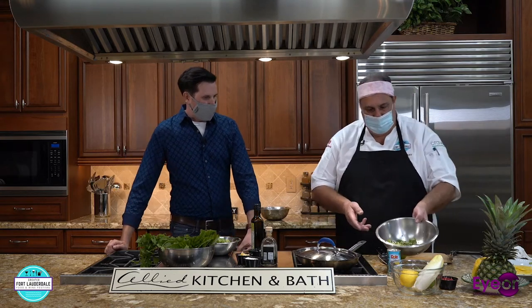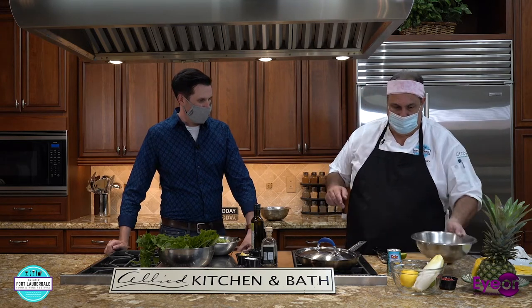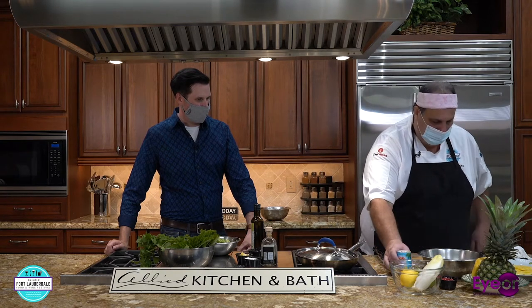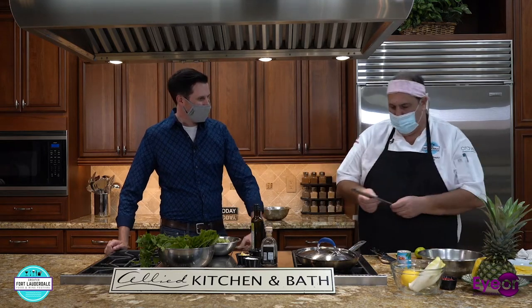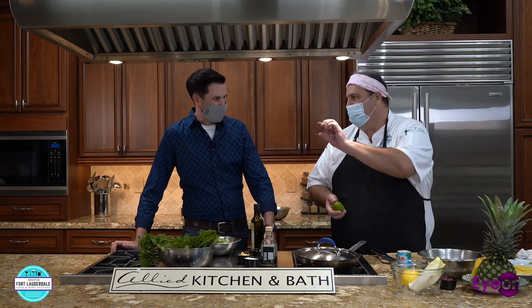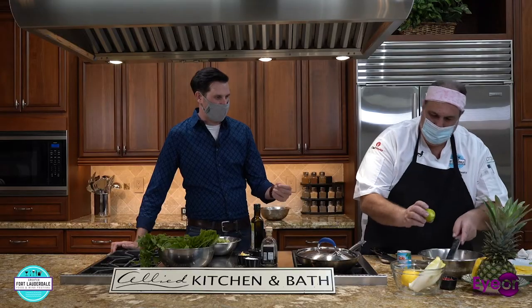The next thing we're going to do is make our margarita vinaigrette. In this bowl here I have some chopped jalapeños, some cilantro, and some chopped scallions. To that we're going to add a little bit of pineapple juice and make some lime zest. The zest is just the colored part just under the skin. If you get a little too far, it gets pithy and bitter. That's why you want one of these zesters — used to get these at Home Depot, now they have them at all the fancy stores.